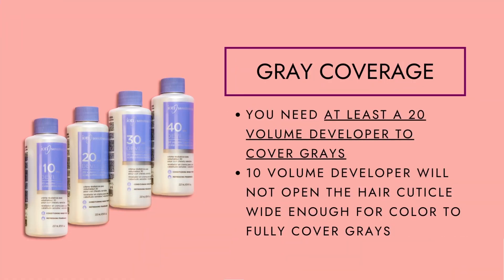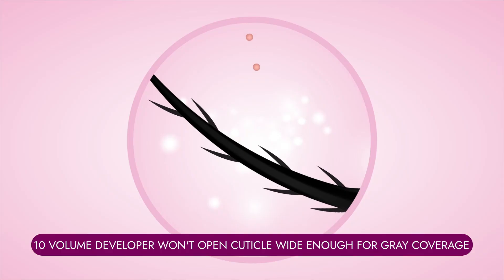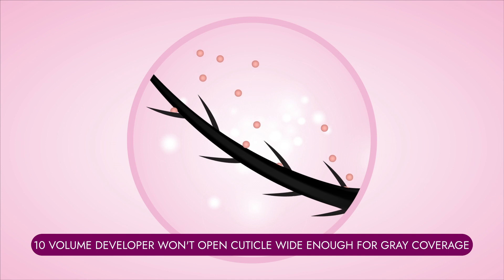You must always use 20 volume when covering gray hair. We need that energy to break that cuticle open so we can deposit those color pigments in there.